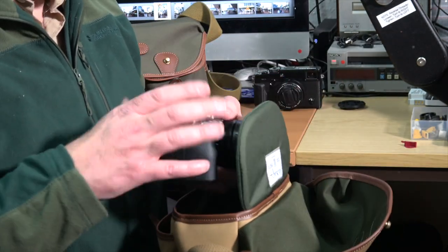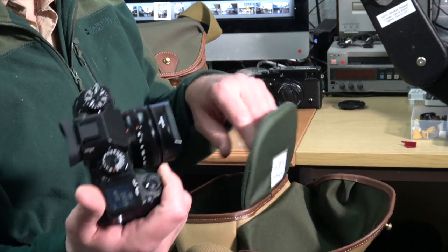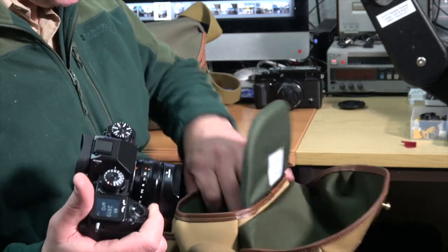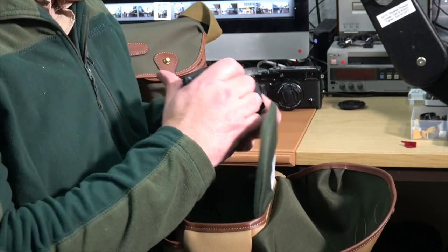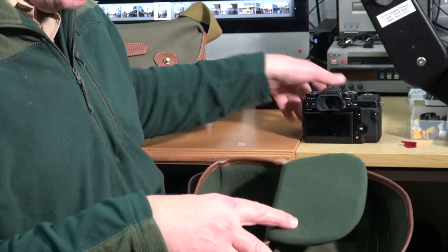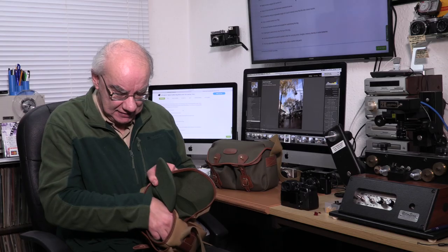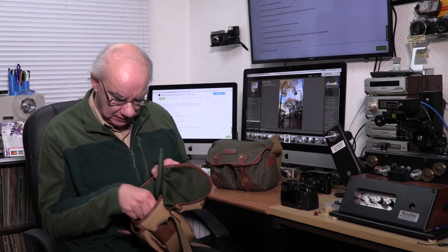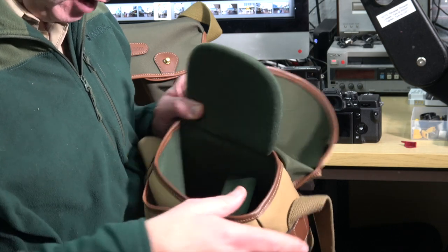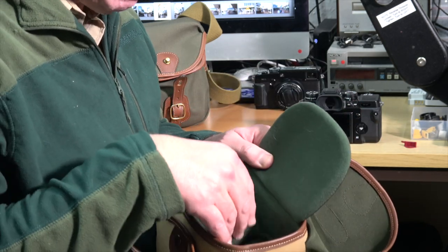In here you can fit one body — I've got quite a large body in here, the Fujifilm XH1, and it will take a big lens on the body because it's a really deep bag. I've also got an additional lens in this little corner pouch, which happens to be the 18-55. I've put telephoto lenses in there too, absolutely fine.